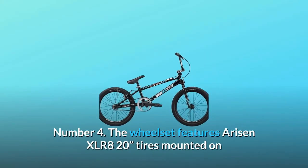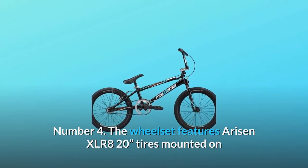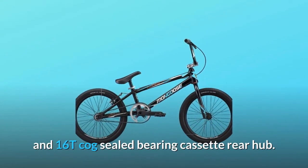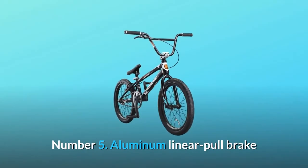Number four: the wheelset features Risen XLR8 20-inch tires mounted on Exposure aluminum double wall rims with 10mm hollow axle sealed front hub and 16T cog sealed bearing cassette rear hub.